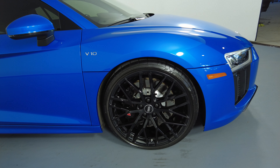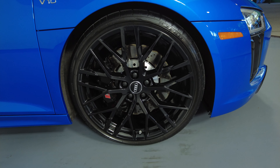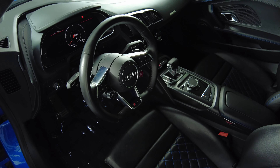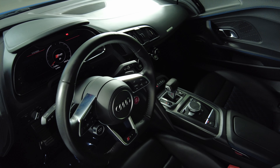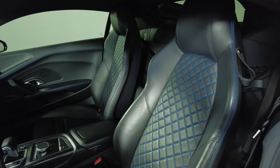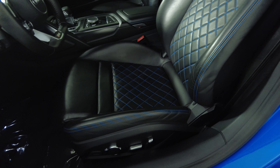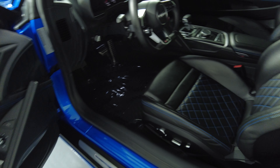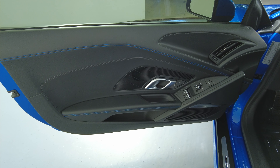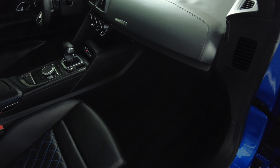The exterior of this car is in excellent condition. Now we're going to take a look inside, starting with the driver's seat. That looks fine. Let's have a look at the door panel — perfect. The driver's side is in good condition.